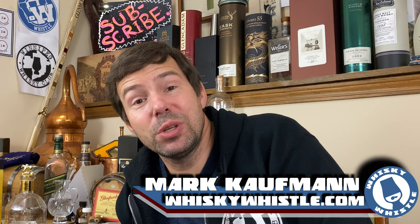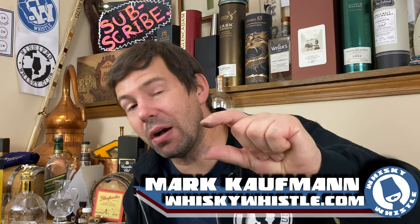Hello, my whiskey people. Mark here from Whiskey Whistle on YouTube, sharing a little whiskey awesomeness from Winnipeg, the center of North America, bringing you another bourbon from Buffalo Trace.